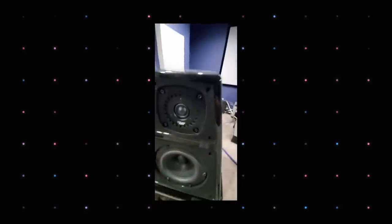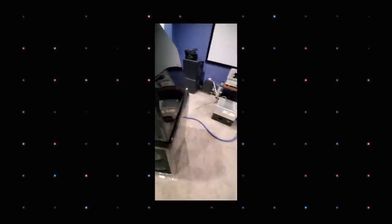Left speaker — noise. When I connect the left speaker, it begins to make noise.